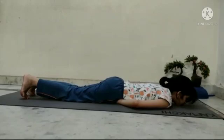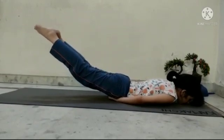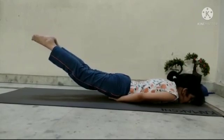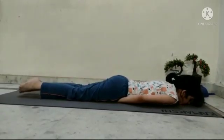Lift your legs up. Give support to your thighs with your hands. Hold the asana as long as you can. Slowly bring down your legs. Release the hand.